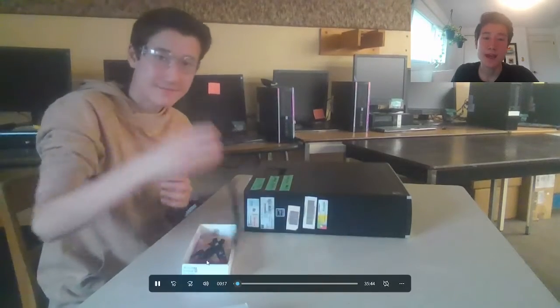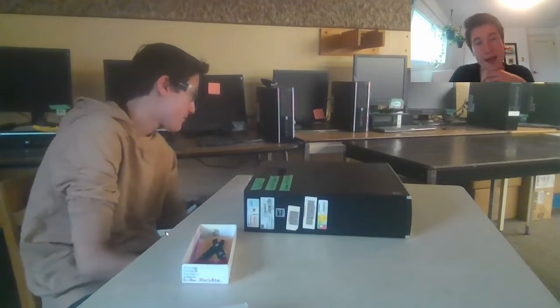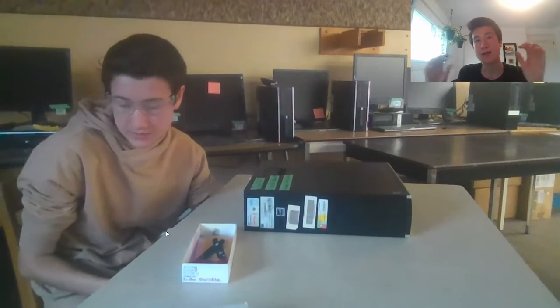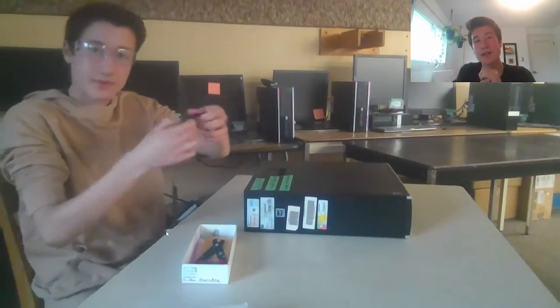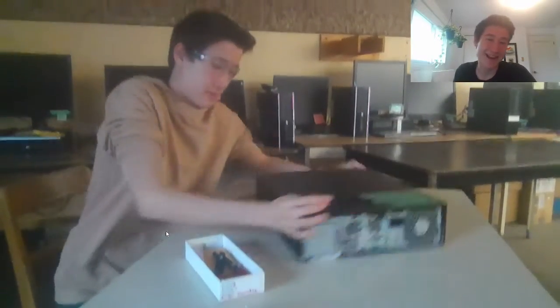I am taking my anti-static wristband, which is what you just saw me take out of my safety kit right there. I'm sticking it at the bottom of these tables — there's a nice long piece of metal going across the entire table. I just stick it on that bare metal. There's no paint, which is very important. That way I am neutralized.